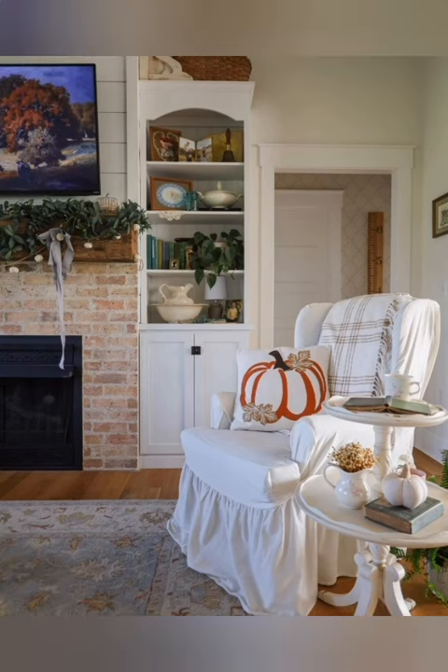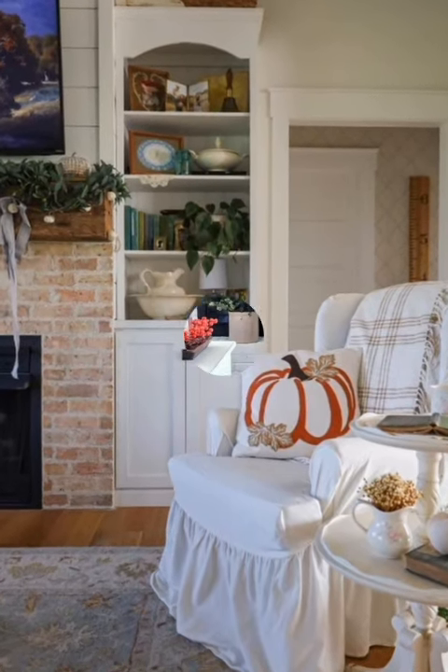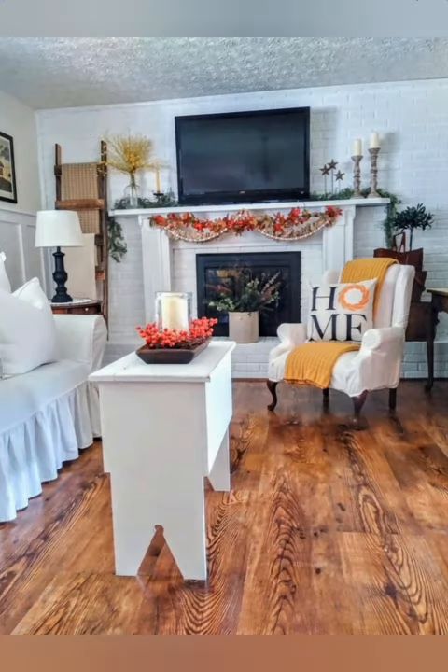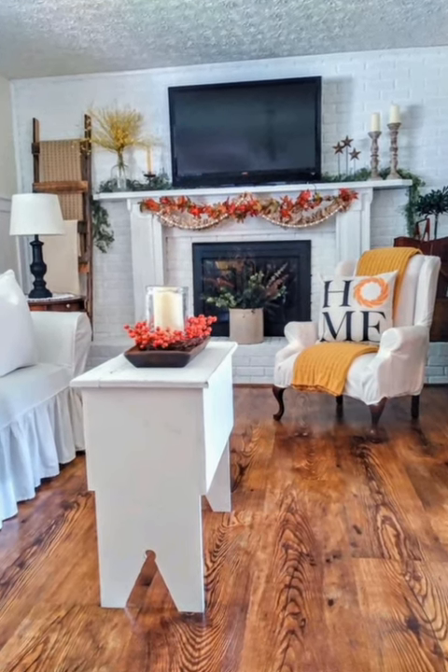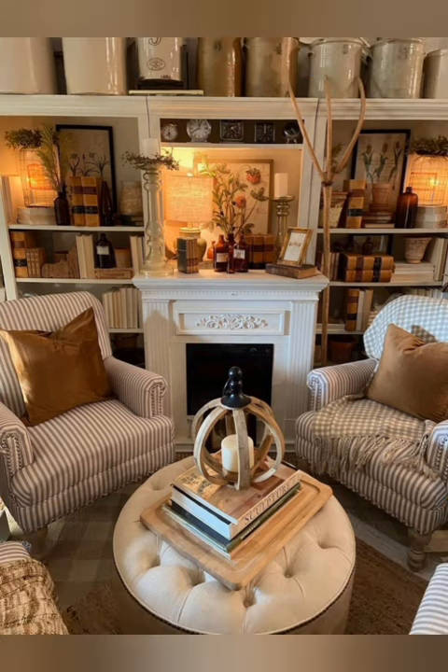Number fifteen: vintage accents. Add vintage accents such as old boxes, glass bottles, antique frames, and vintage knick-knacks to enhance the farmhouse feel. Flea markets, thrift stores, and antique shops are great places to find unique pieces.